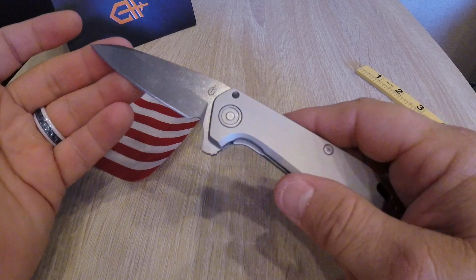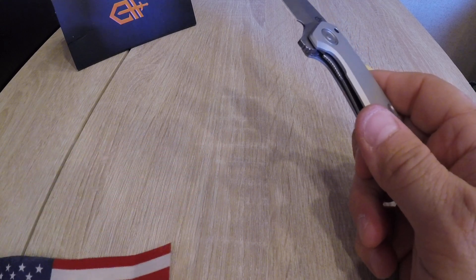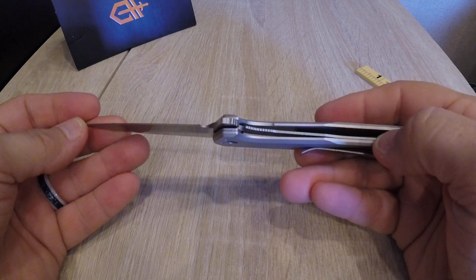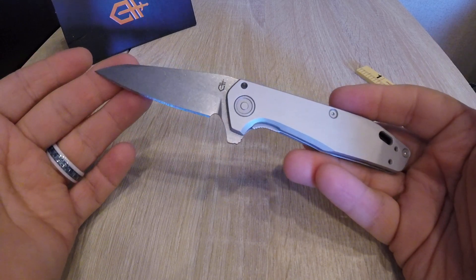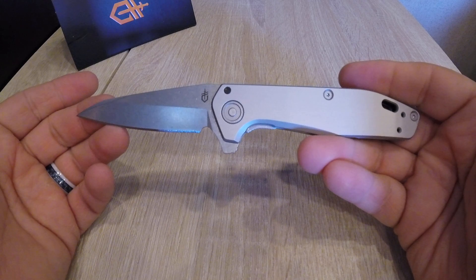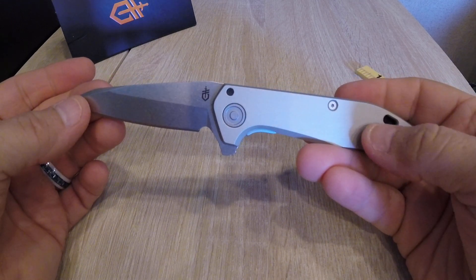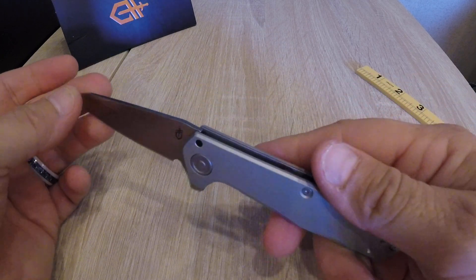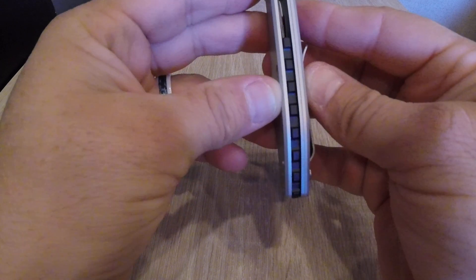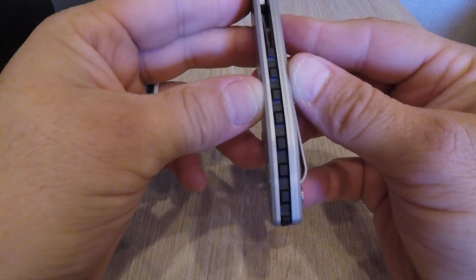We're not going to boast this as an American-made knife, but I like this knife enough that after they run more productions on it I may try it again. As of right now, the new Fastball from Gerber, American made, around 100 bucks, should be awesome but isn't. I hope they get it together in future production runs. One other thing that's a little cheap is like a Zytel or FRN backspacer, but not a deal breaker.